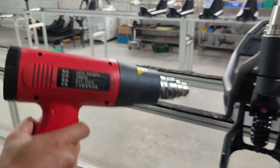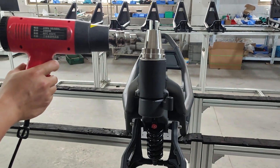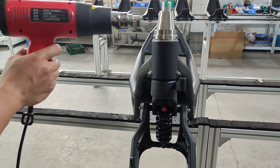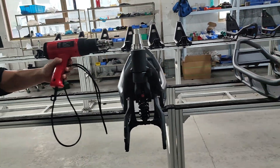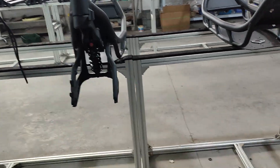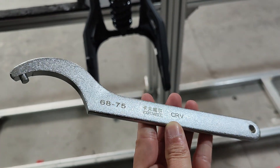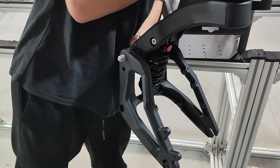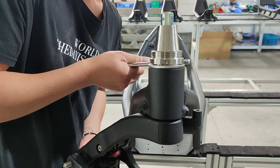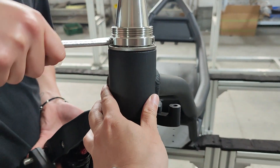You will need a heat gun, or cutting off like I did in the last videos, but a heat gun normally works. Once you heat it, you could first try with 68 to 75 round spanners, and it goes off.